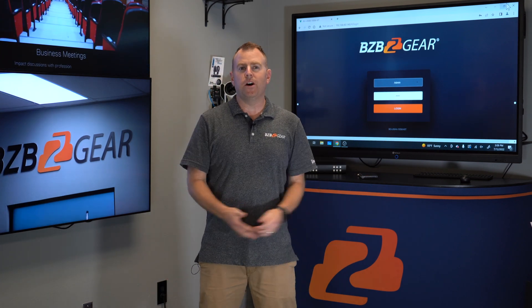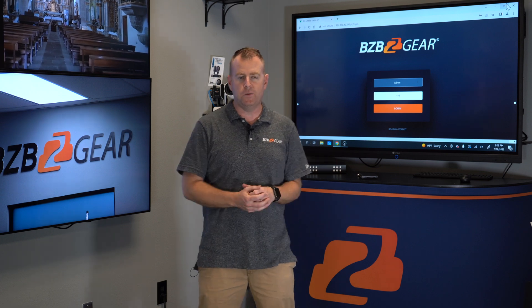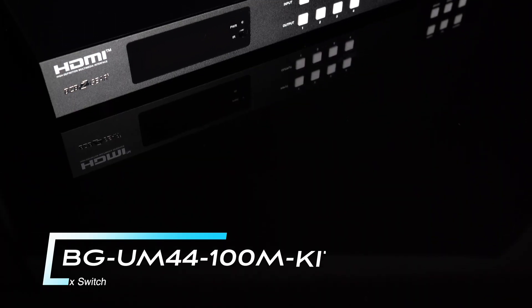Hey gearheads, welcome back to BZB TV. This is Nate from the tech support team. We're outside the Foxton today and we're going to be doing a little demonstration with the BG 44-100M kit.